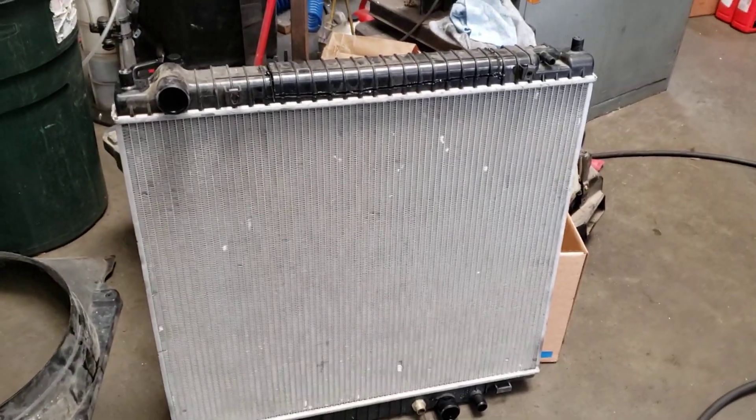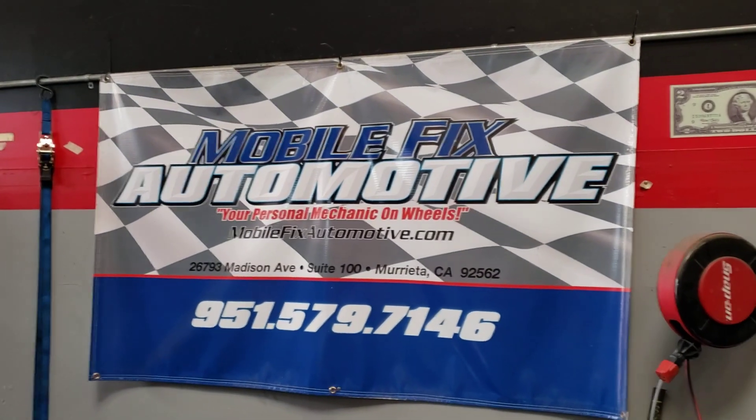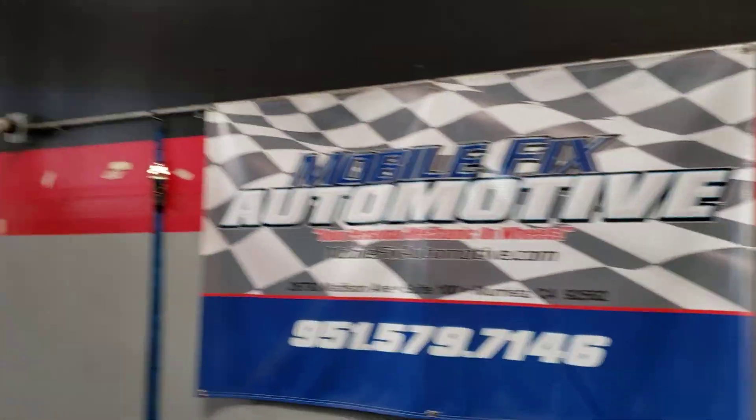Hi, this is Ron, the owner of Mobile Fix Automotive again, and today on our episode of What I Found. This is not a repair video — this is a video for my Ford owners, as I do so much Triton work.